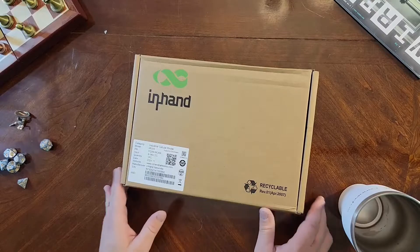It comes with five Ethernet ports, two 2.4 gigahertz Wi-Fi antennas, and two cellular antennas. All right, now let's jump in.